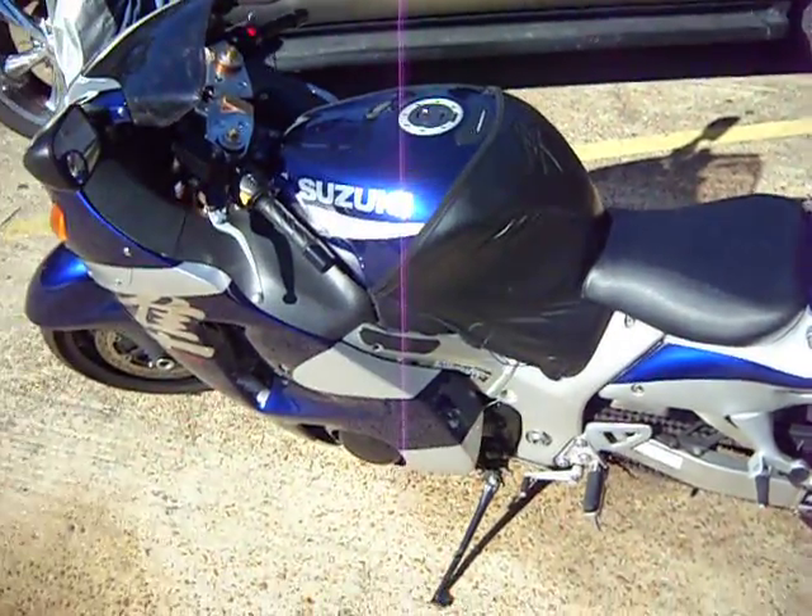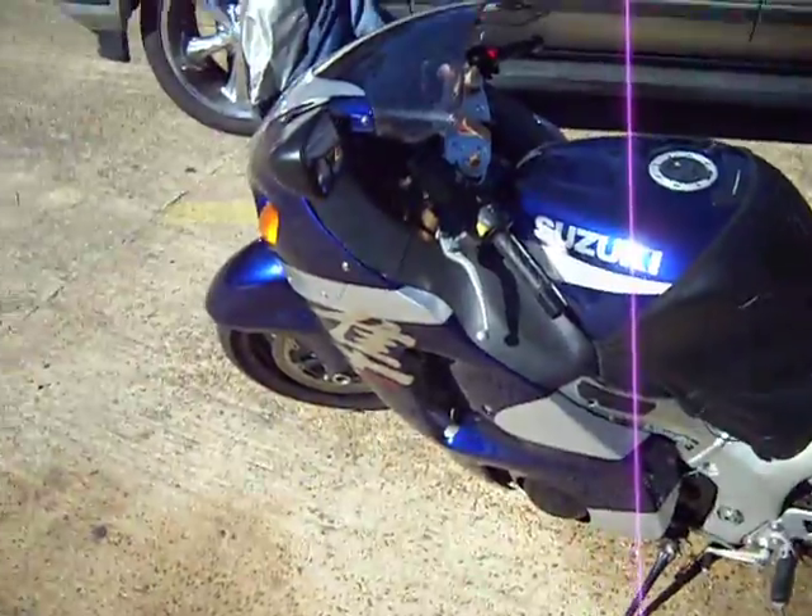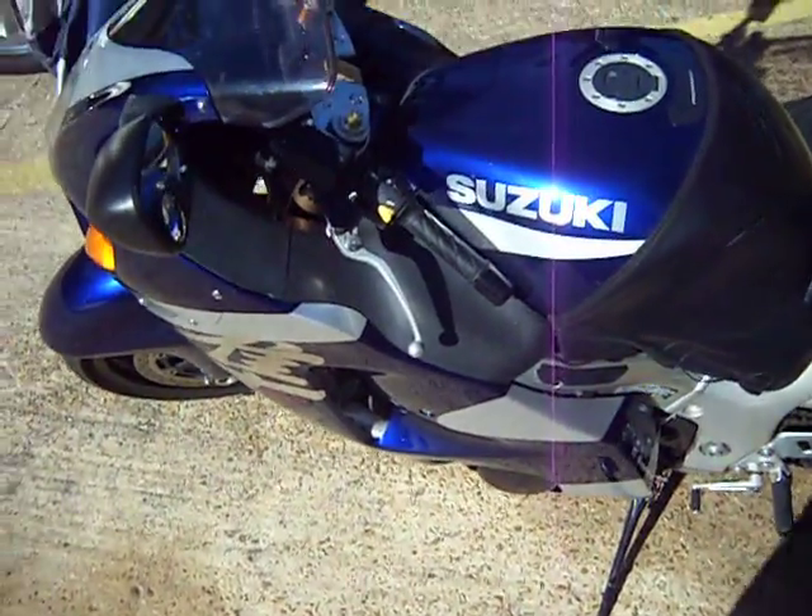Never believe anybody when they say the bike won't wheelie once you lower it and stretch it, because this thing still goes 12 o'clock.